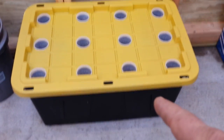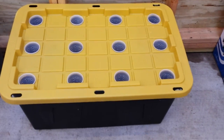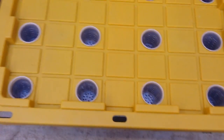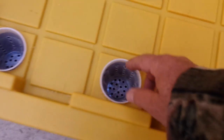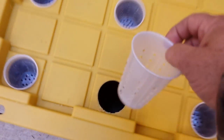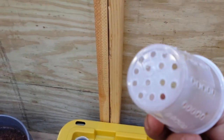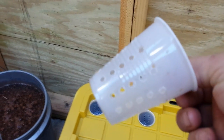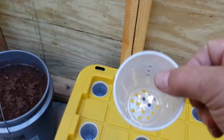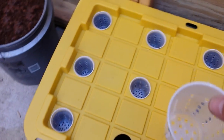That tote is a 27-gallon tote that I purchased at Lowe's for $14. Then I went to Walmart and got these solo cups, which are five-ounce solo cups. All you do is make holes in them with a soldering iron — it goes very quickly as it melts them pretty fast — and put them in the holes that you make on the lid.